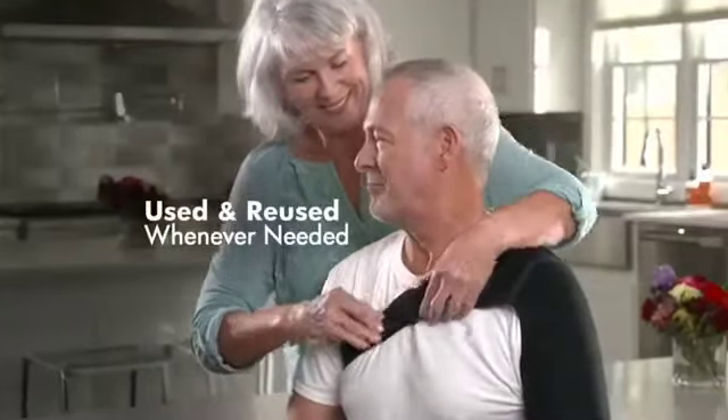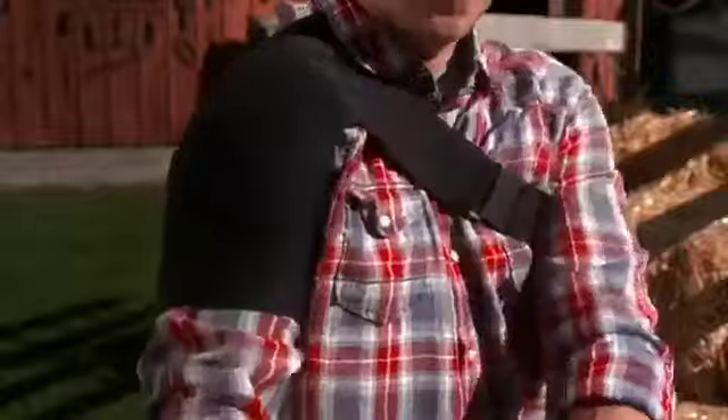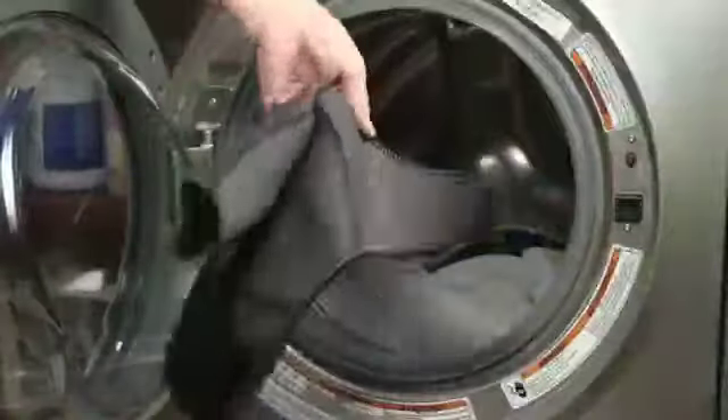The Silver Preen compression material can be used and reused whenever it's needed. It's amazingly flexible, impressively durable, and conveniently machine washable.